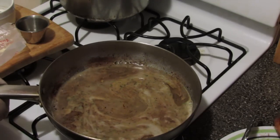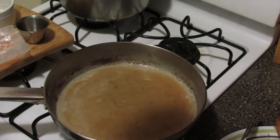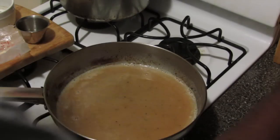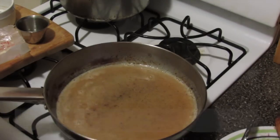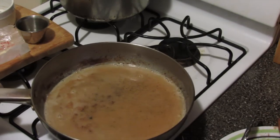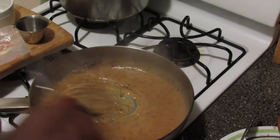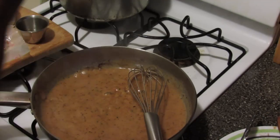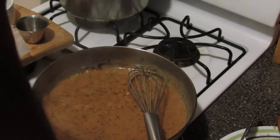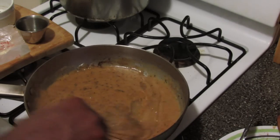Then I'm going to switch to a whisk — this is a quick mix. I'm going to hit it with a little bit of salt, about a quarter teaspoon, and about a quarter teaspoon of black pepper. Turn the flame back up and just keep whisking. I'm going to add a little bit more water because it's a little thicker than what I want, but I'll taste it to see if I need to adjust the seasoning. The seasoning is perfect.